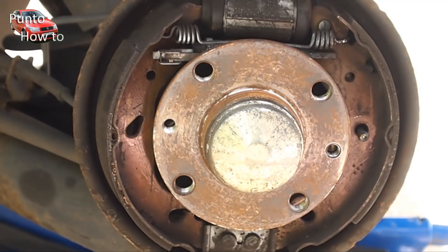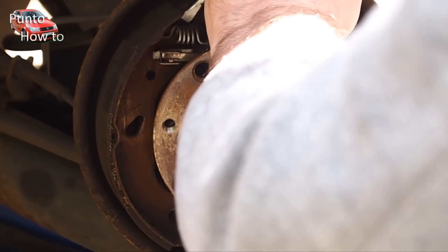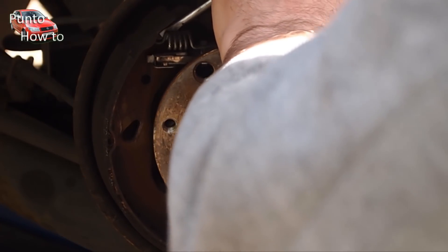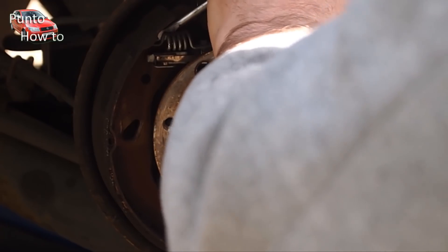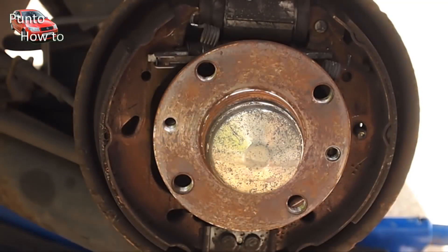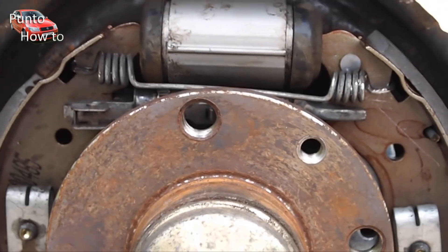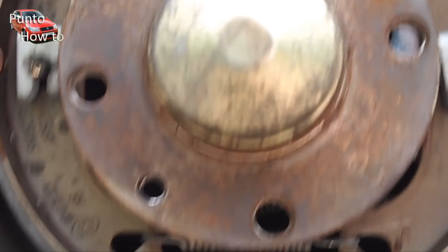Once removed, things are a little bit looser and it makes it easier to remove the two springs that hold everything together. There is a spring at the top and a spring at the bottom. We remove the spring at the top by sliding a screwdriver behind it and levering it away from the shoe. We use the same process to remove the spring underneath.